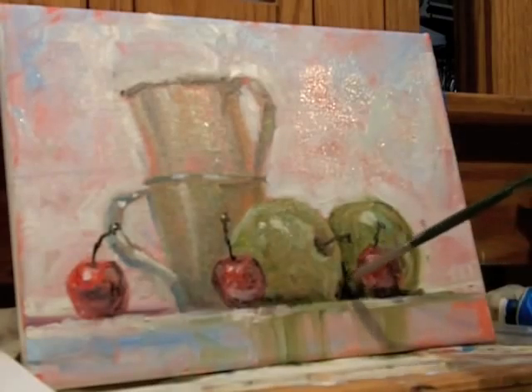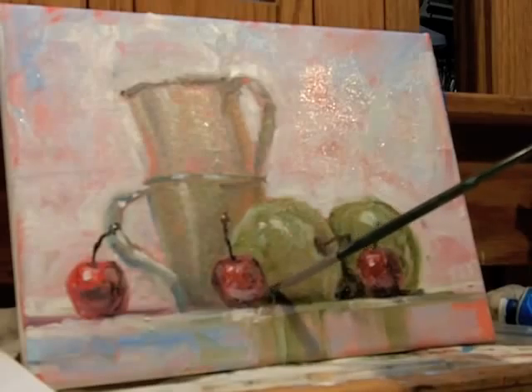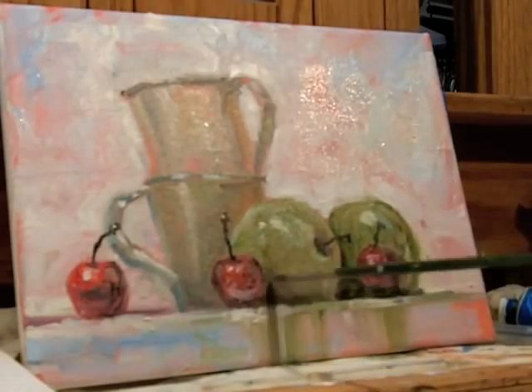Putting some really dark shadows on — this will make the apples pop. A little shadow for the cherry coming onto the apple.